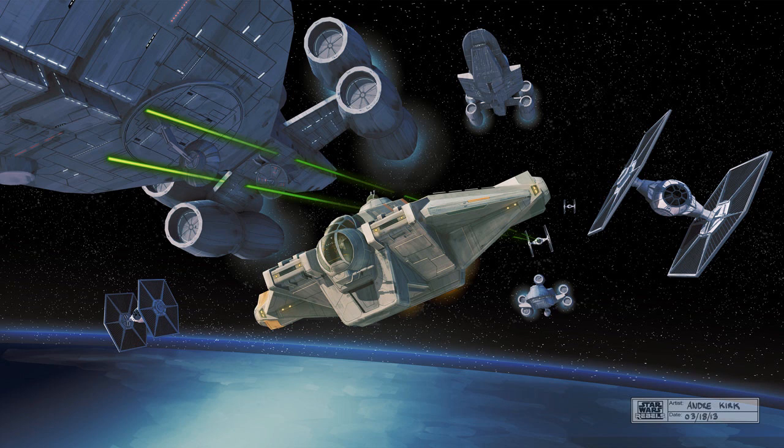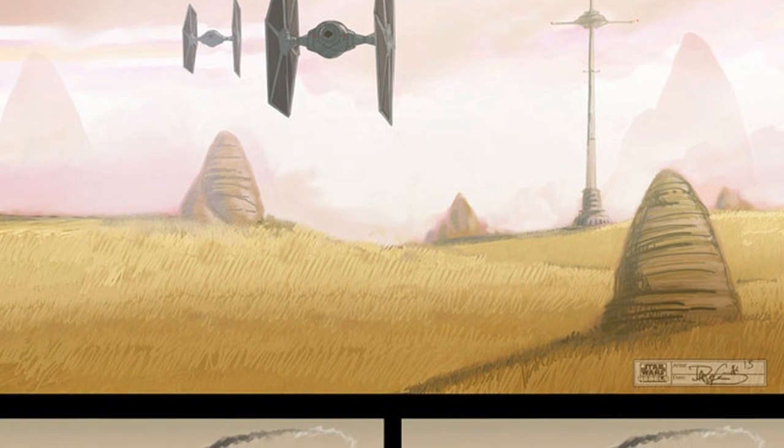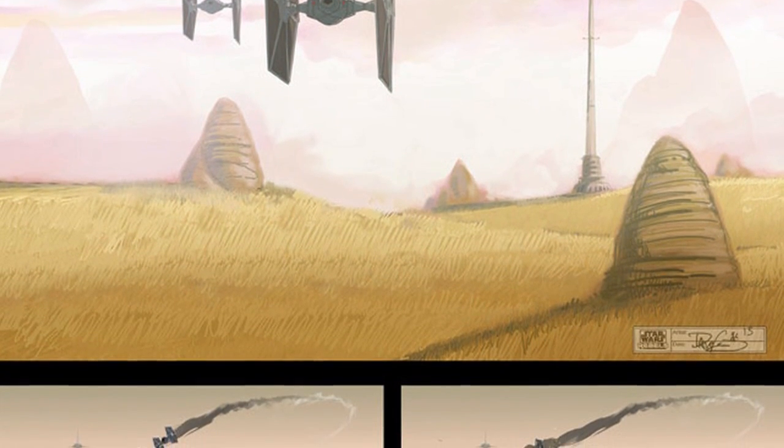The series is set between Episodes III and IV — an era spanning almost two decades never before explored on screen. It takes place in a time when the Empire is securing its grip on the galaxy and hunting down the last of the Jedi Knights, as a fledgling rebellion against the Empire is taking shape. This TV series is like in between Episode III and IV, so I've always wanted to see this because you're gonna see the Empire hunting down a lot of the Jedis.